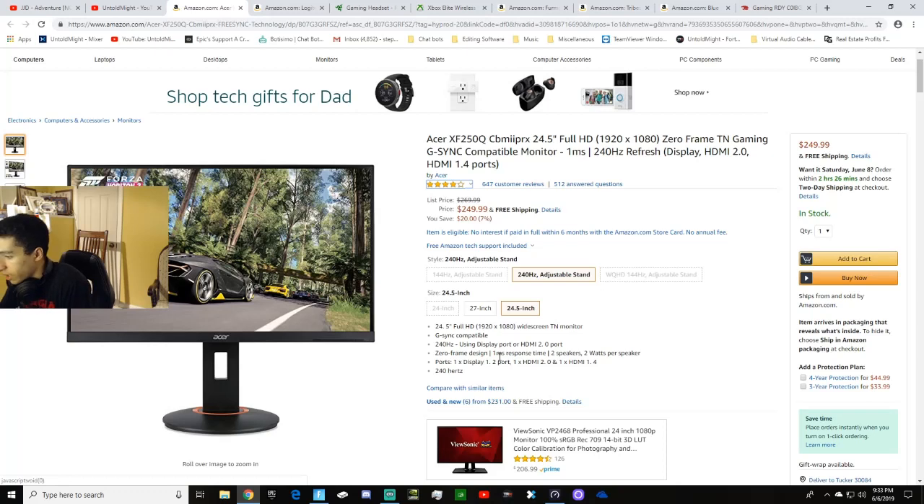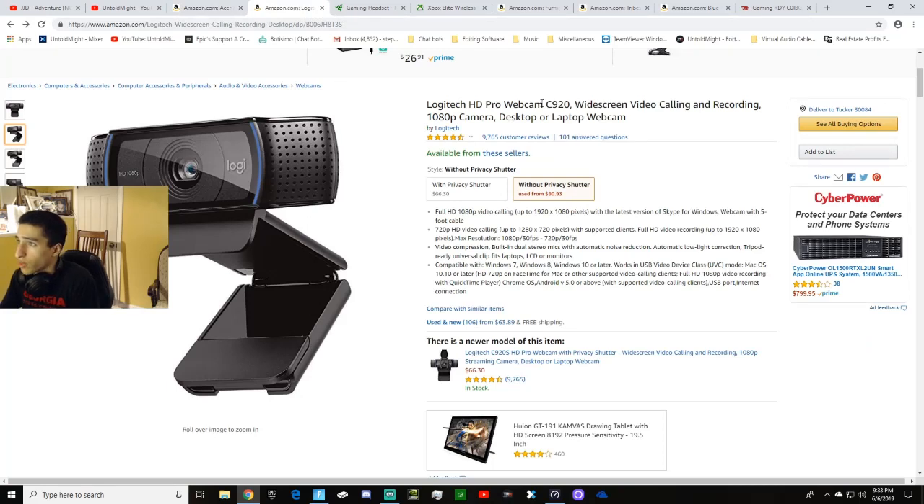My webcam is a Logitech C920 HD Pro. Right now you're seeing footage in 720p, but the settings can be changed to 1080p if you want. That's the camera I'm looking through right now.